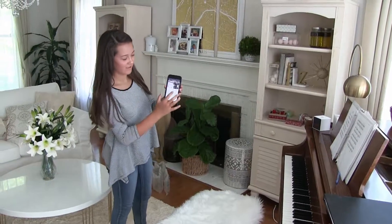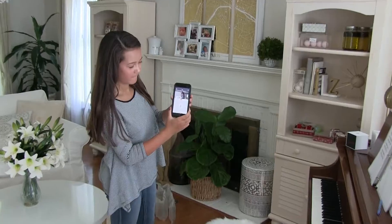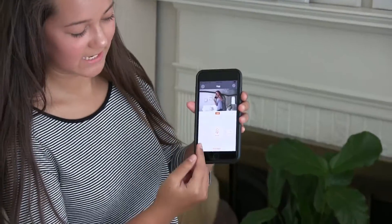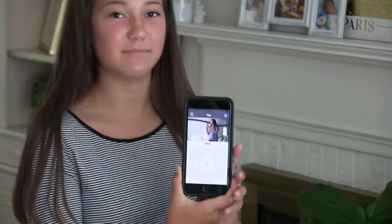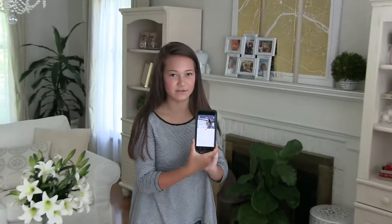After pairing it, you can click on here and it shows you exactly what you're doing. You can even take a snapshot, speak through it, or record it. There's a built-in memory card so it saves all the files, but it can also save onto your phone.